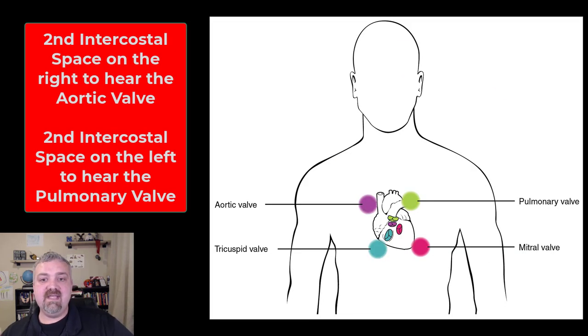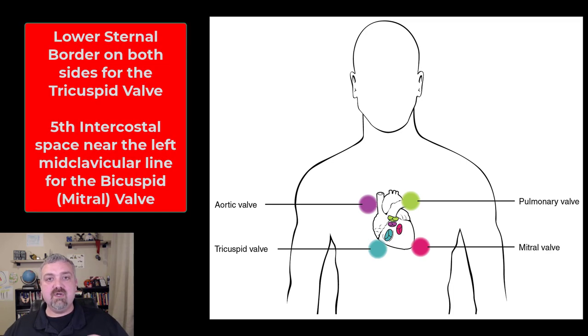As far as listening to the heart, the key thing to note is you listen in the best place to hear, not where the valves are. You can see the four valves there in the center of the heart. The locations where you actually listen are different because there's bone over the heart. Your pulmonary and aortic valves — you listen in the second intercostal spaces, right below the second rib: on the left side for the pulmonary semilunar valve, on the right side for the aortic valve. Then travel down to the lower sternal border to listen for the tricuspid valve. And then the mitral or bicuspid valve — you go to the fifth intercostal space near the midclavicular line. The places where you listen for heart sounds are not right over the valves, just the locations where it's best to hear them.